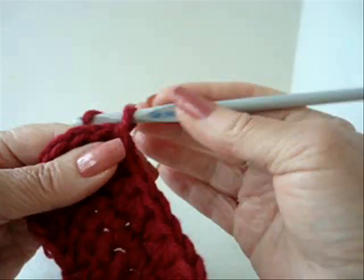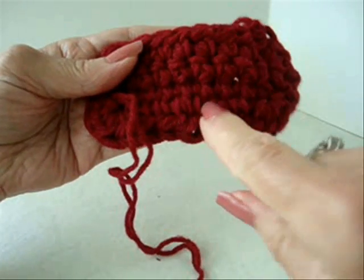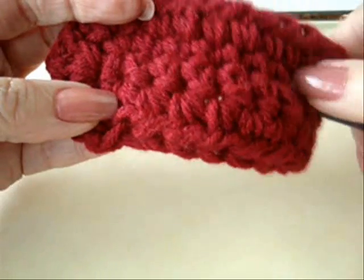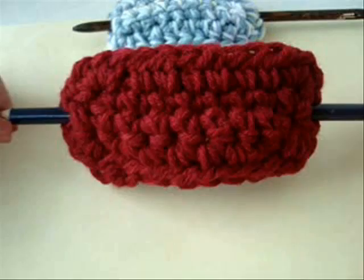Fasten off. Weave the yarn ends back into the finished work. Pass a dowel through the separation between those clusters of 4 half double crochets on each end.